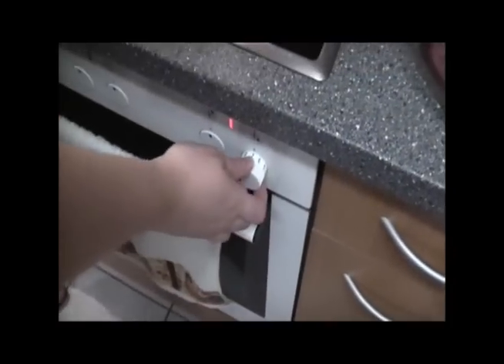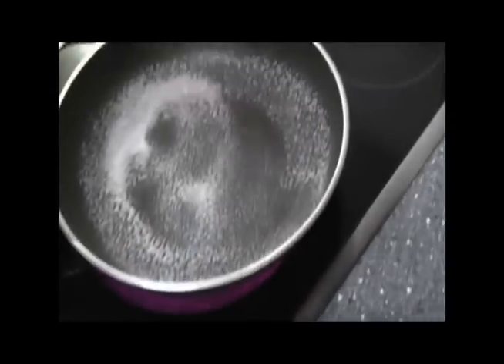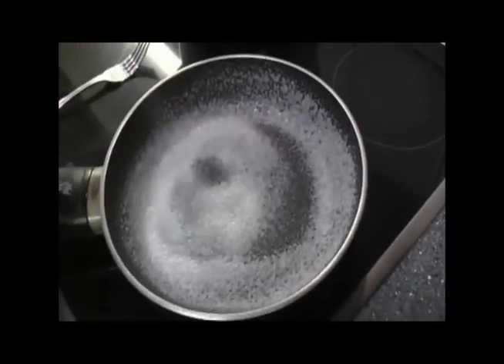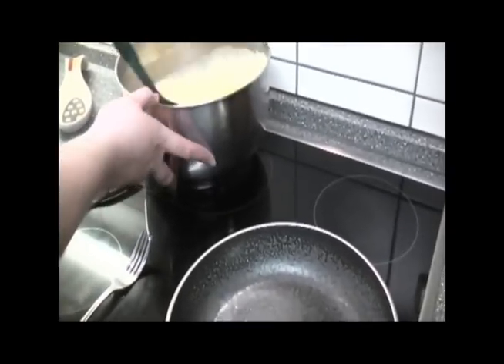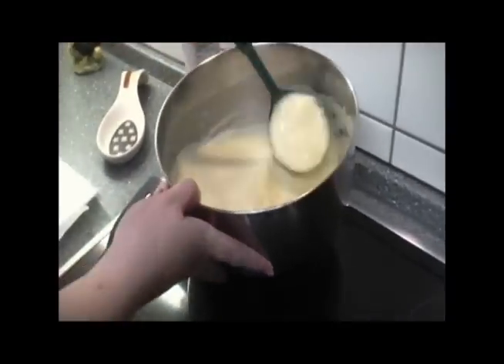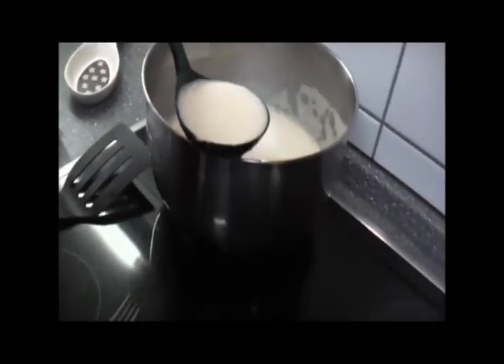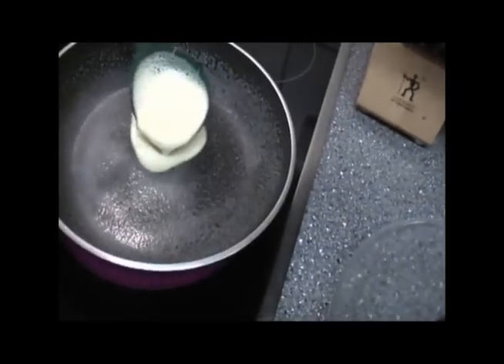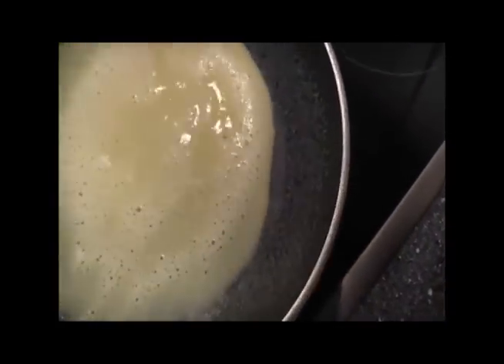You want your pan to be between medium and medium-high, which on mine is a seven. You want to spray very well. If you don't have a crepe pan, no need to worry. You can see all the froth does go down in the batter where it's not all bubbles. I have a ladle that has an angle to it, and you just very lightly let it go around the pan.